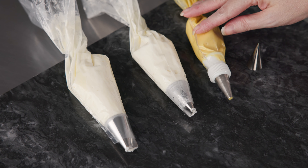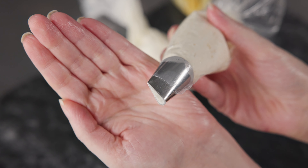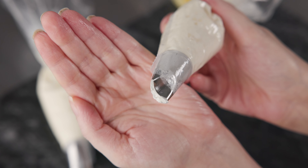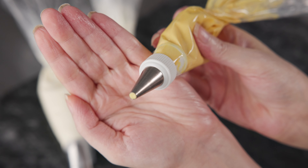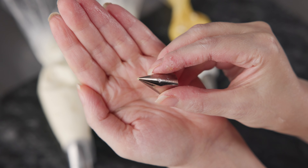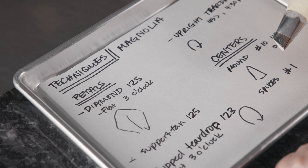We're going to use three bags to create this flower. Two are directly fitted with our tip using white, and one uses a coupler. Our first bag of white is fitted with a number 125 tip — a large oversized straight petal tip. The second is a 123, a large curved petal tip also fitted directly in the bag. Our third bag is for our yellow, used with two tips: a number 8 tip (a number 10 also works), and a number 1 tip — any small round tip like a number 1 or number 2 will do.